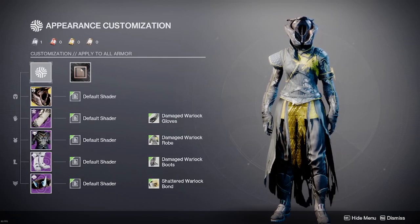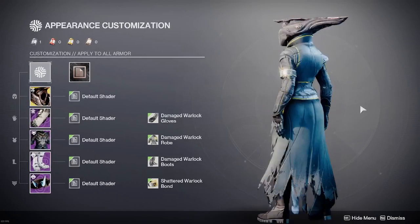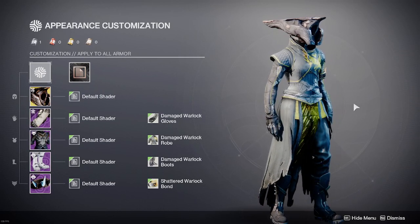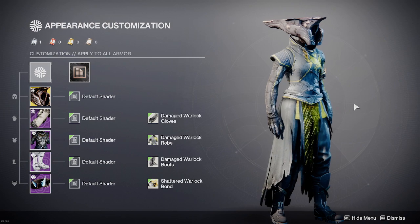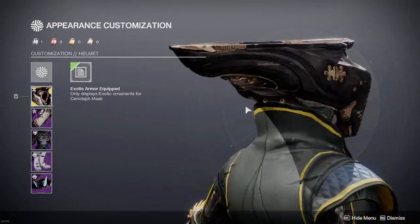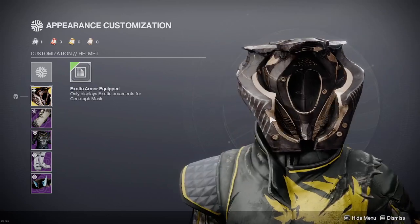All right, what is up? It's like 3:30 a.m., but I finally managed to get Xenotaph to drop, and I wanted to make this video as soon as I got it. This video was going to go out first thing once I had this stupid, incredible helmet.